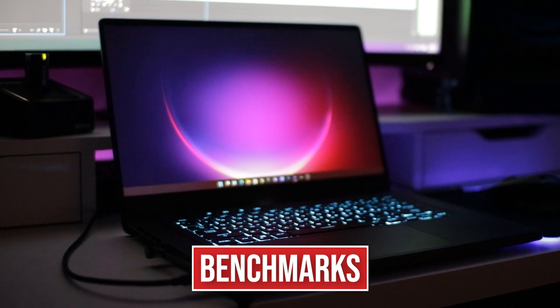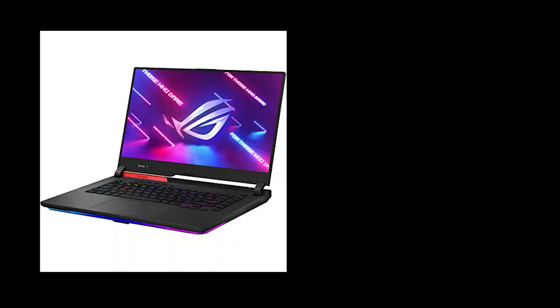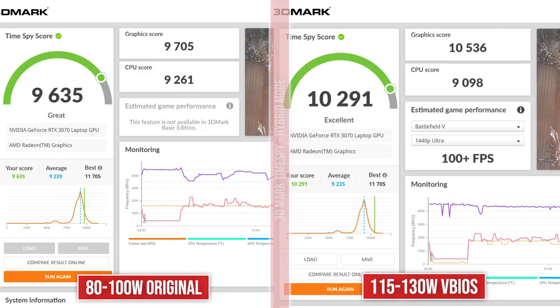So now let's talk about the benchmarks that I got from flashing this VBIOS. Most of these benchmarks are from the Strix G15 VBIOS, which is 115 to 130 watts, as that one performed the best on my system without raising temperatures too much. So as you can see in Time Spy here, in hybrid mode on both — the original at 100 watts, the G15 scored 9,635, while the VBIOS for the Strix G15 gives you a score of 10,291. That's about a thousand-point increase on the graphics score, so not too bad. This is great for if synthetic benchmarks are your thing, but I'm more concerned with gaming performance, which we'll get into in a minute.